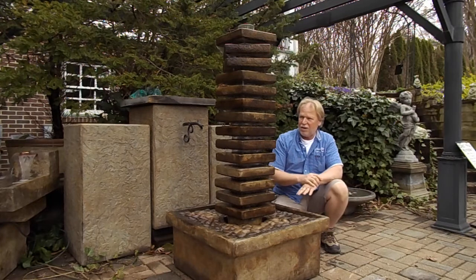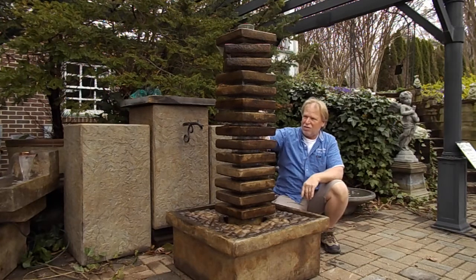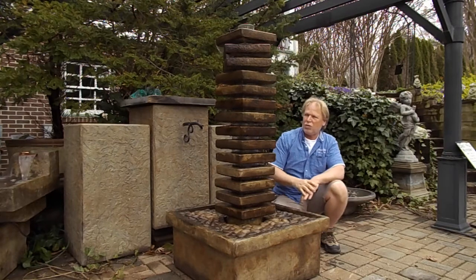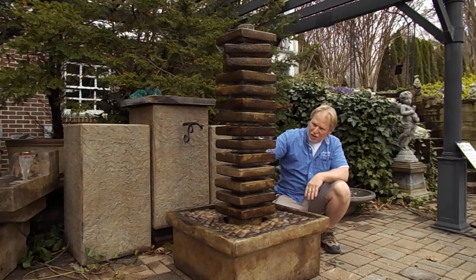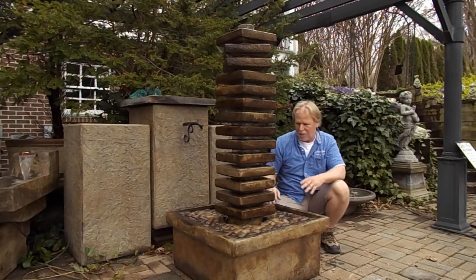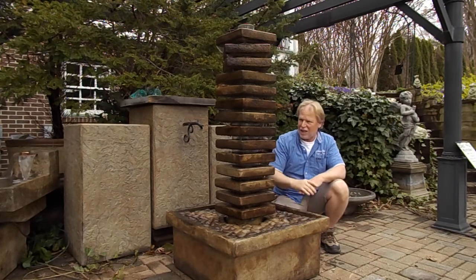The neat thing about it is the light, because there's a light that goes inside of this tube and that illuminates the whole tube going up through there. So every one of these levels is going to be illuminated and it's going to catch that water as it flows between each level. So you're going to actually see all that at night — it's going to be really amplified at night.